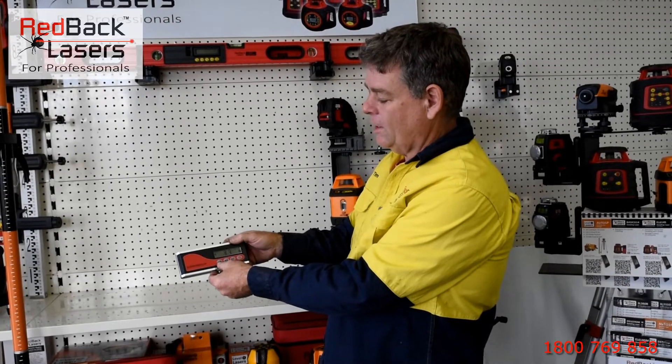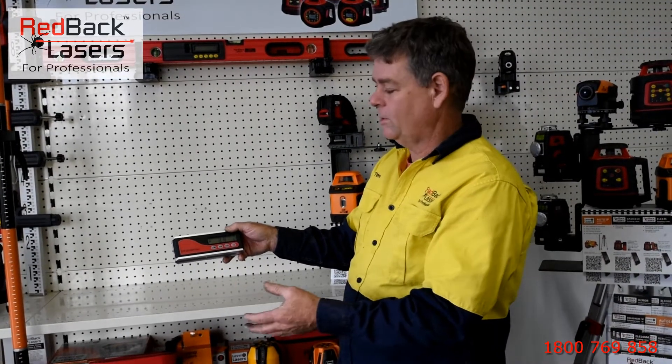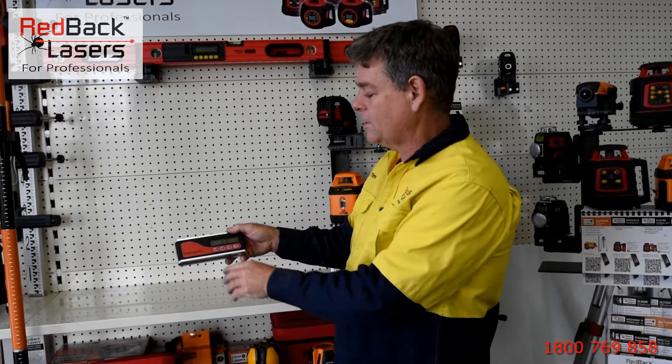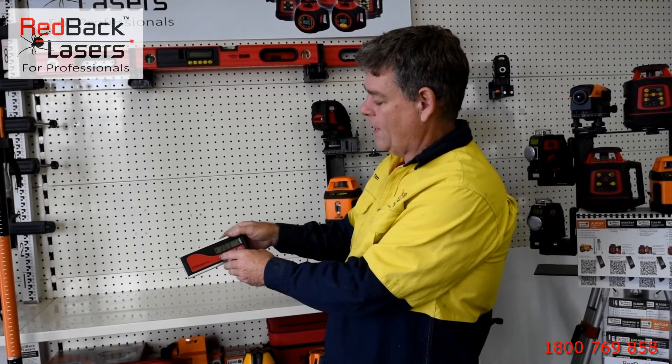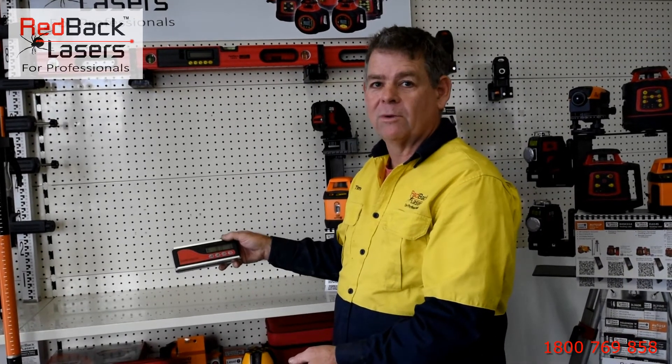We've got a quick self-cal button where, if we press and hold, we can do the self-calibration as described in the instructions. There's also an audio function, so we can turn the audio off or on as required.